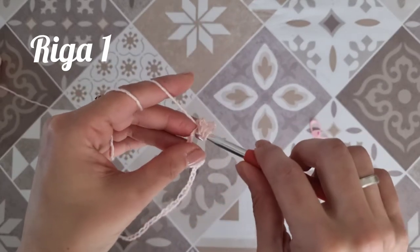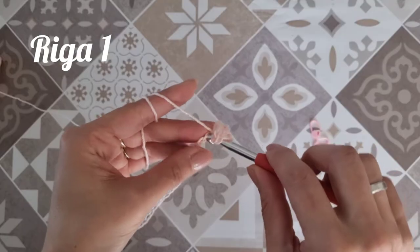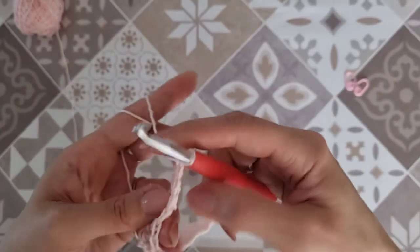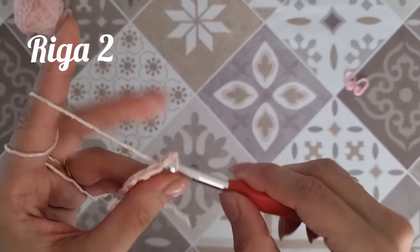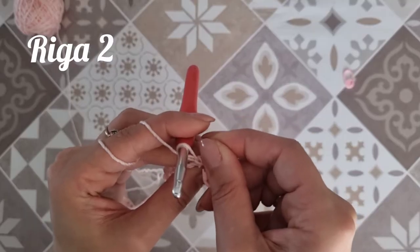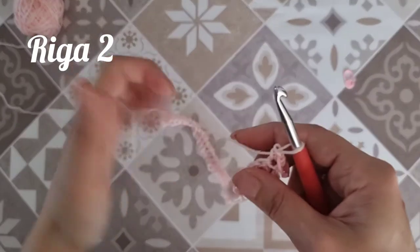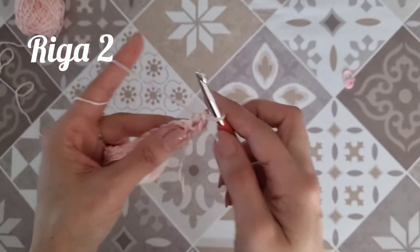Proseguo per tutta la riga di ritorno realizzando una maglia alta in ogni catenella. Arrivati alla fine della riga di ritorno a maglia alta, facciamo una catenella, voltiamo il lavoro e subito realizziamo una maglia bassa che andiamo istantaneamente a marcare. Vi consiglio di lavorare molto morbidi, perché dobbiamo realizzare un capo scivolato e traforato. Non tiriamo troppo i punti.